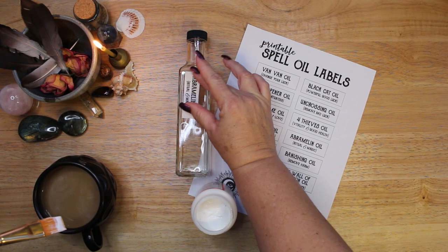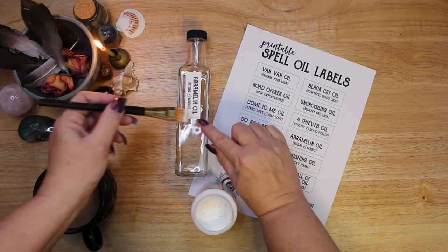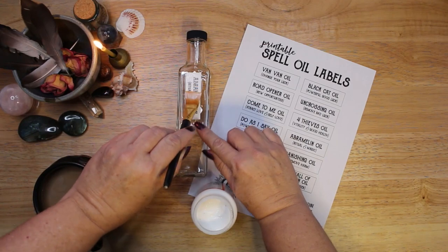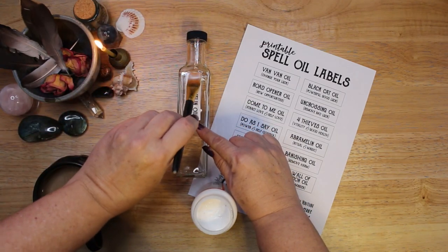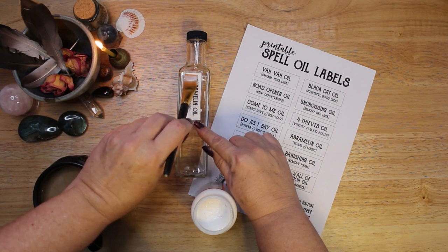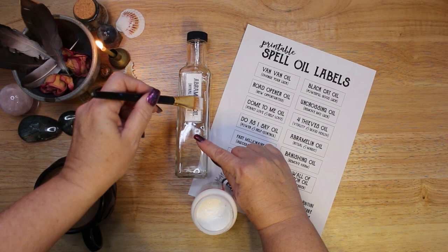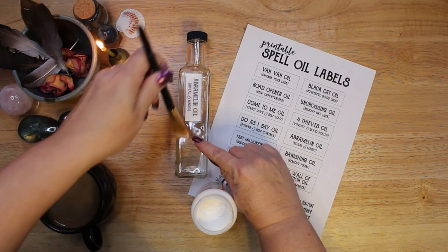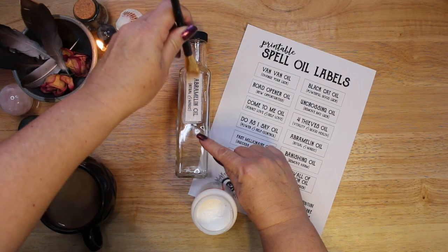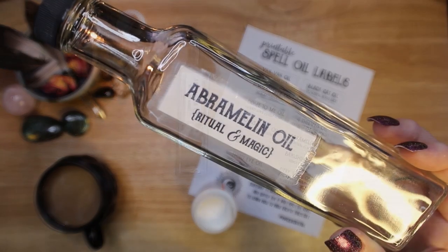Before I talk about each ingredient and what it adds to the oil, I usually say that you can find many recipes for the oils I make in books and online and that the ingredients always differ slightly. However, that is not true with Abramelin oil. This recipe has been unchanged since biblical times. A holy oil made with these ingredients is described in the book of Exodus, specifically chapter 30 verses 22 through 32.